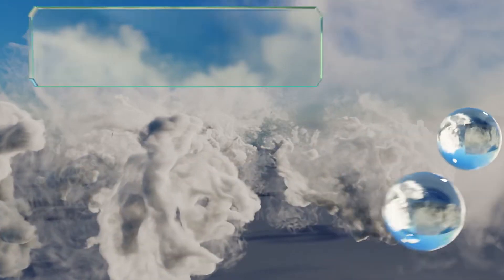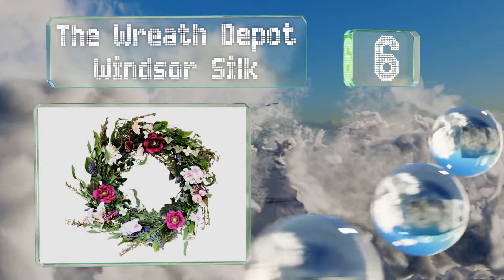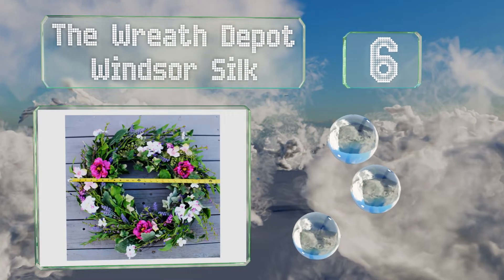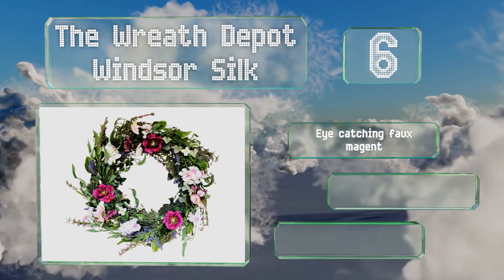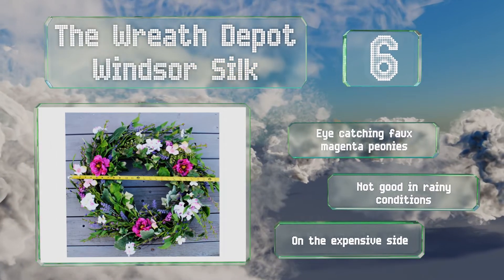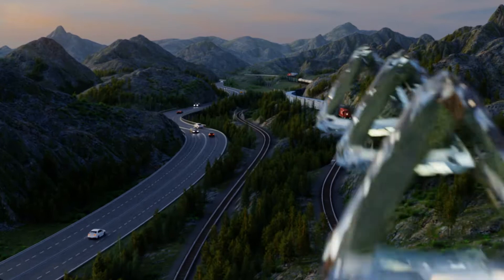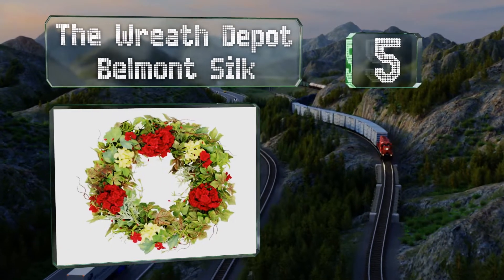Moving up our list to number six, if you're looking for something for a housewarming or Mother's Day gift, then the Reese Depot Wins A Silk offers an elegance that'll be both appreciated and remembered. It's handmade with a durable grapevine base and comes with eye-catching faux magenta peonies. However, it's not good in rainy conditions and it is on the expensive side.